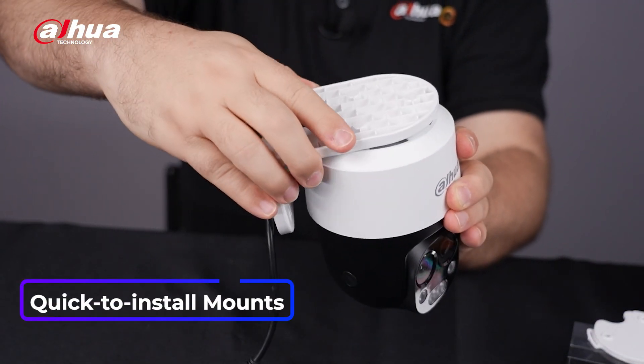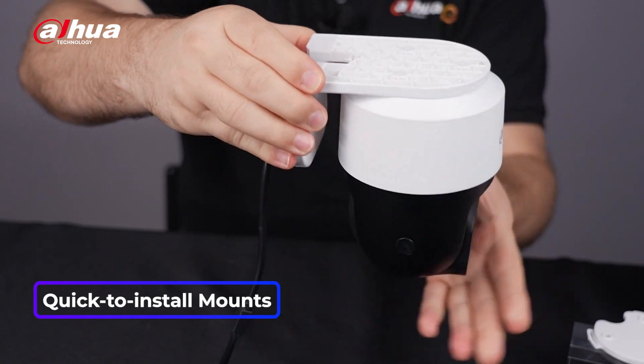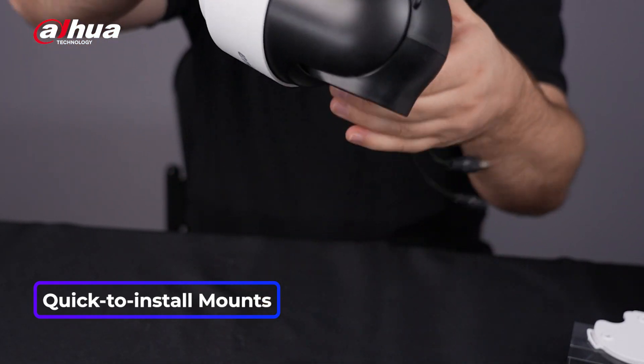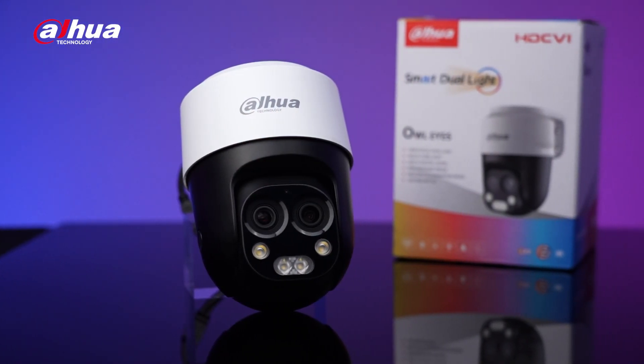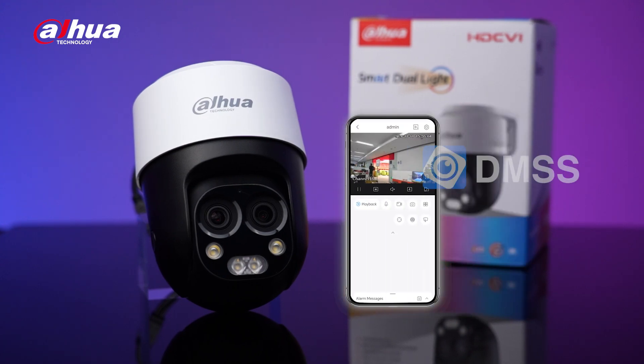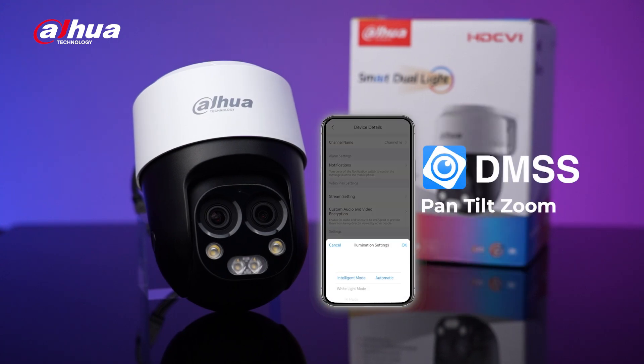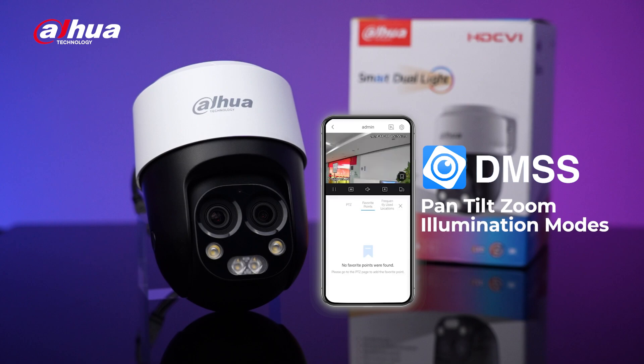To make operations and installation easier for you, the PTB Multi-Vision camera comes with multiple quick installation mounting options. Additionally, the camera will also support remote accessibility via the DMSS app. Control the camera's pan, tilt and zoom, adjust the illumination modes, assign a preset position, and even playback footage.